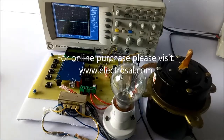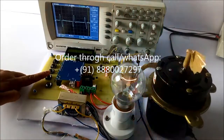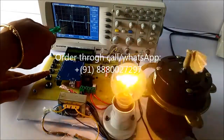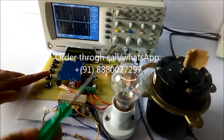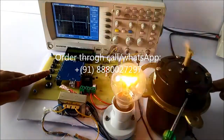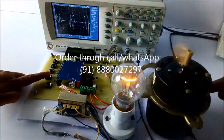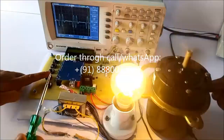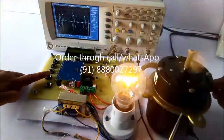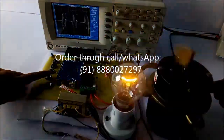Now no cycle is passed. As I press the first button, we can see on the CRO one cycle is passed and four are blocked. So the bulb is glowing with lower intensity and the induction motor is rotating at lower speed. If I press again, two cycles are passed and three are blocked, so the bulb glows with a little more intensity and the induction motor rotates at a slightly higher speed.